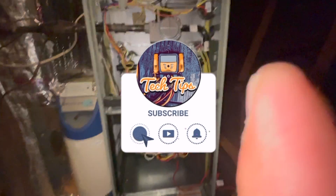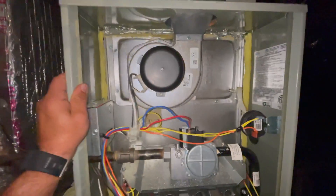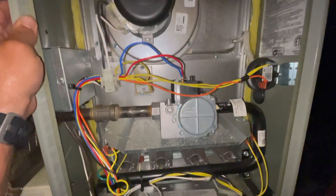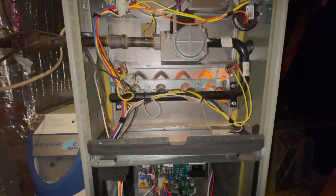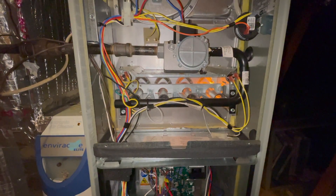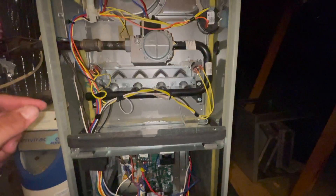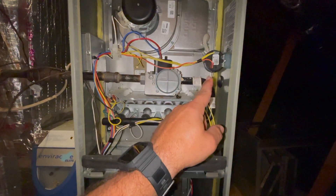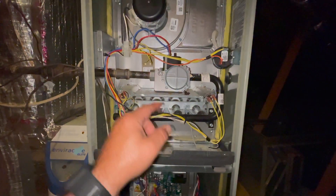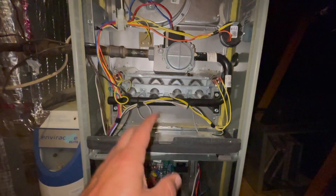We should have a call for heating right now. There it goes — inducer, then igniter. So if you're aware of the order of operation with a furnace: you get the call, inducer comes on first, pressure switch gets pulled in, then your igniter. Once you see that igniter glow, you know the inducer and pressure switch are good. The igniter comes on, you hear the click from the board, but nothing — it doesn't ignite.